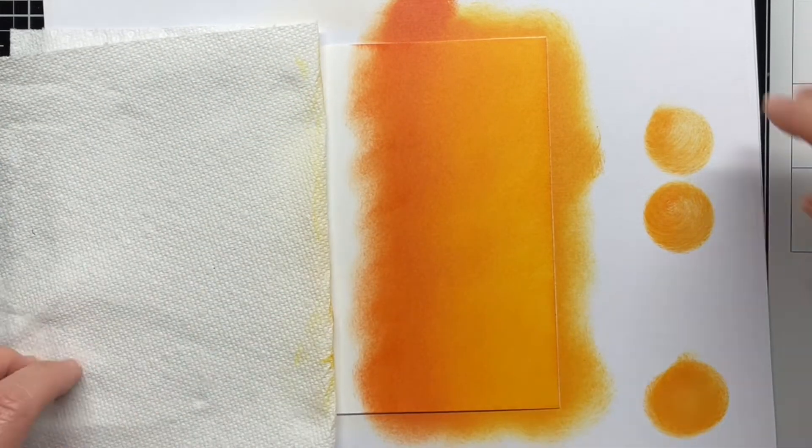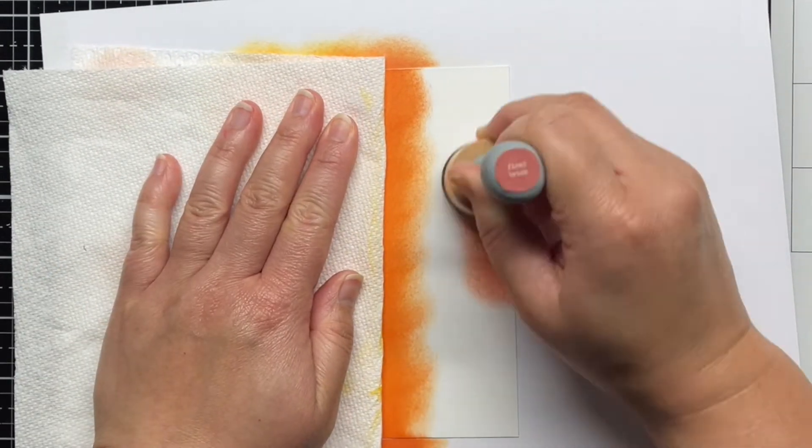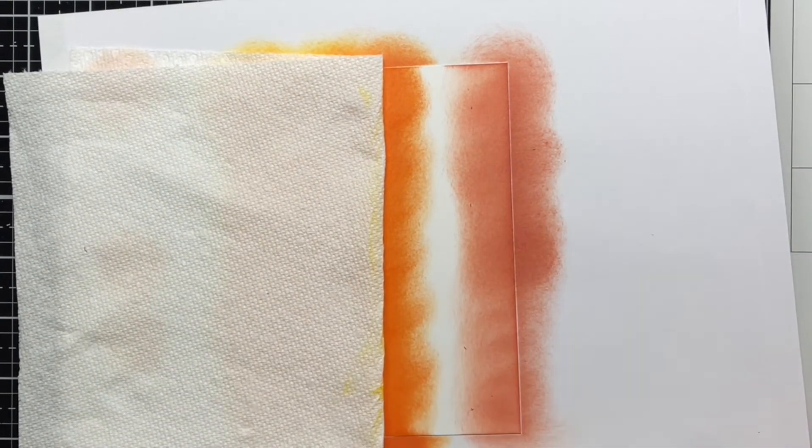Sometimes it's easy to kind of separate the two parts of the card when you're working, and then when you get ready to put it all together, you realize the background and colored images just don't work well together.